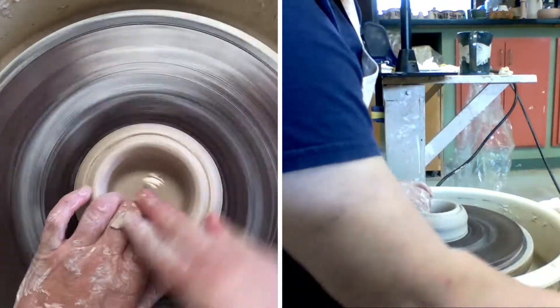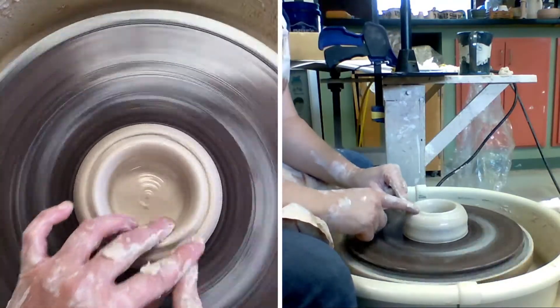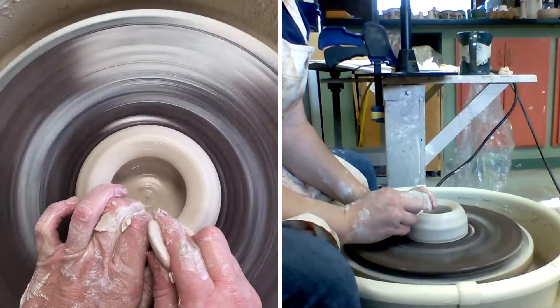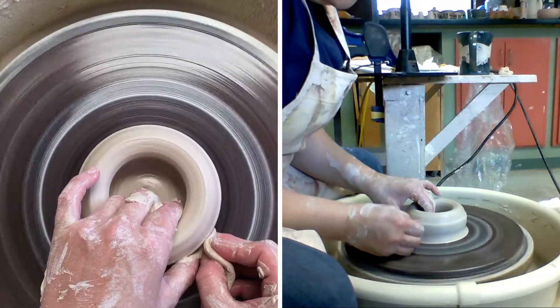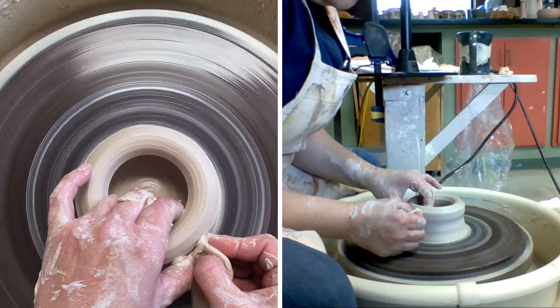I'm gonna take my sponge — this rim is looking kind of rough so we're gonna smooth it out, compress it down, and hold. I'm gonna come in, slow my wheel speed down just a little bit, push in and under, and lift up.